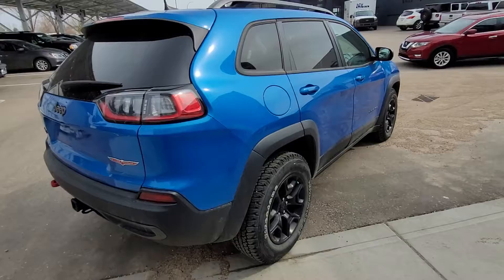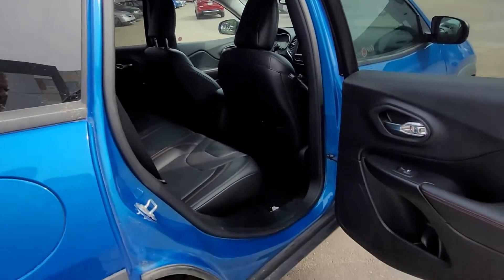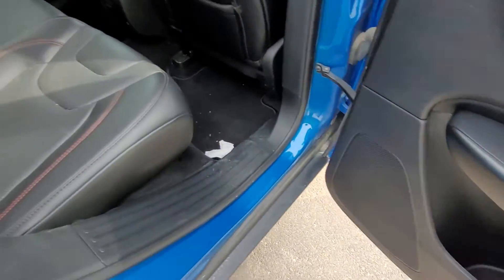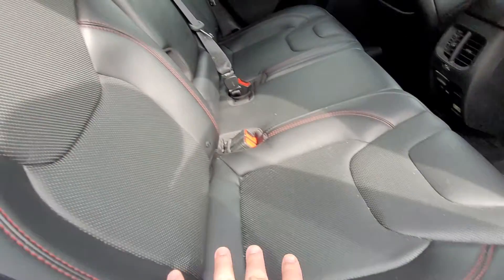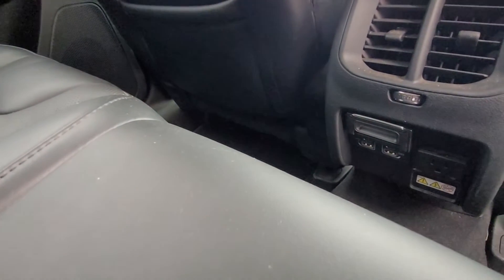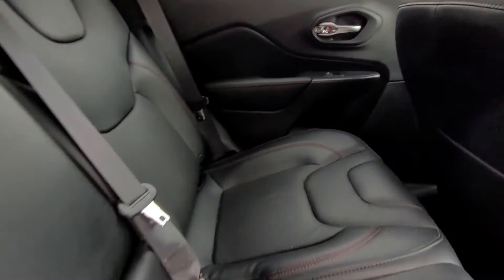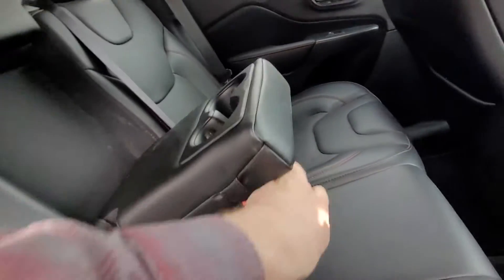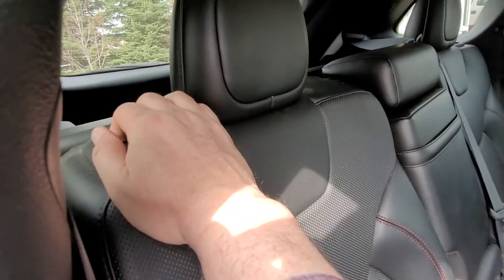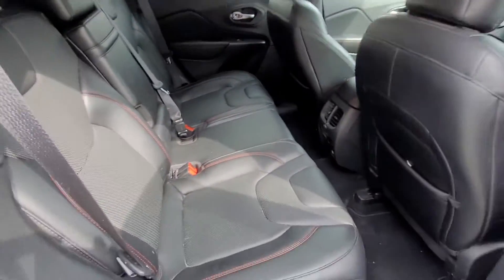Working our way around the passenger side of this Cherokee Trailhawk and having a peek inside. We can see nice red stitching highlighting the door space there. Leather interior, again with that red stitching. Back seat pockets. Got vents here with a power outlet and USB ports as well. Seats are in great condition. This drops down here for cup holders for those back seat folks. Right here is the lever for dropping that seat down if you want added storage.